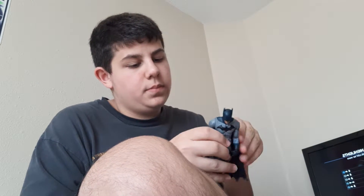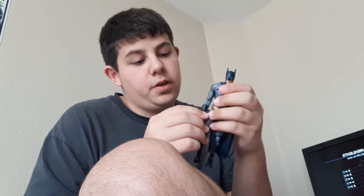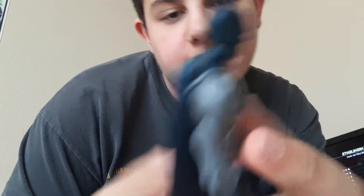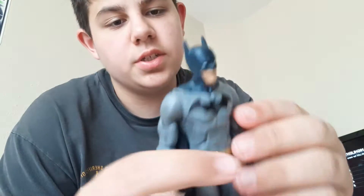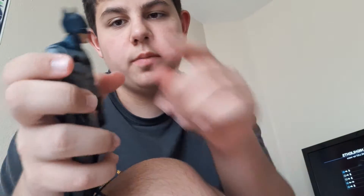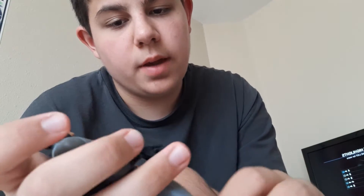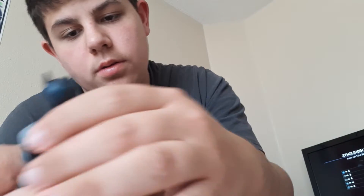Let's take a look at the paint. I like it — it looks very much like Dick Grayson as Batman. We've got the smirk, paint's pretty clean. The only thing that really bothers me is this scuff mark right in the bat symbol — out of all the places to miss the paint, it's there. Got gray mostly all around, pretty consistent, blue on the gauntlets and the mask. The cape just comes that color. Got the boots, black in the groin area, and a golden belt.